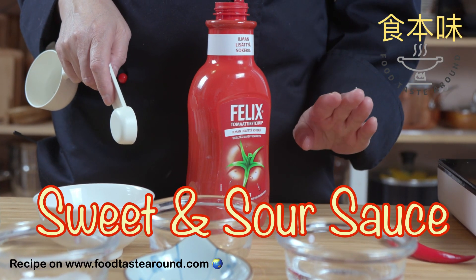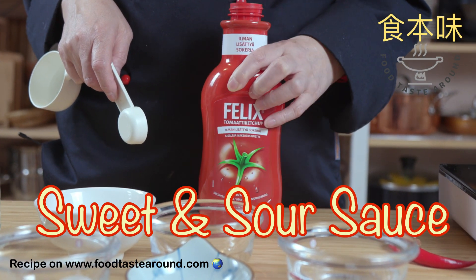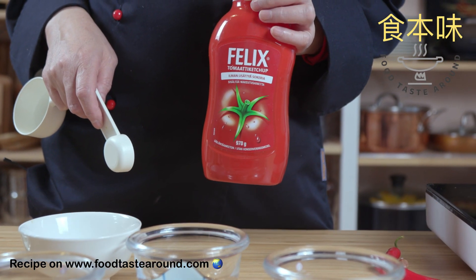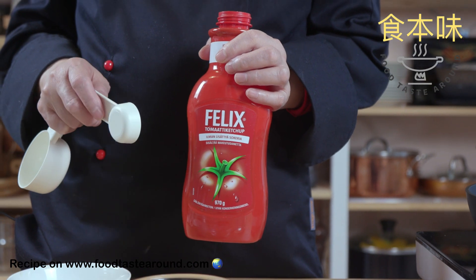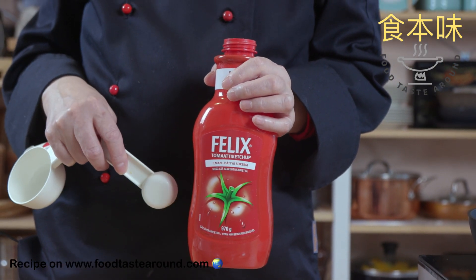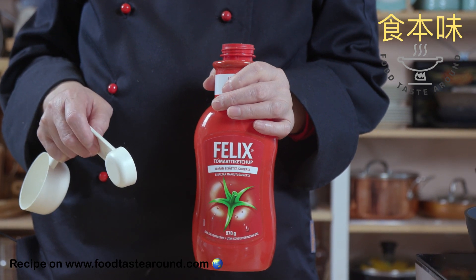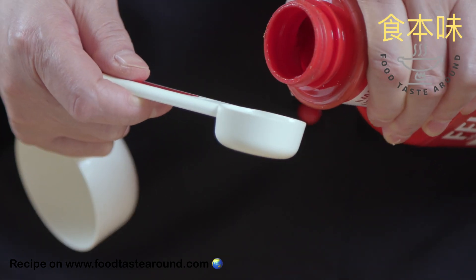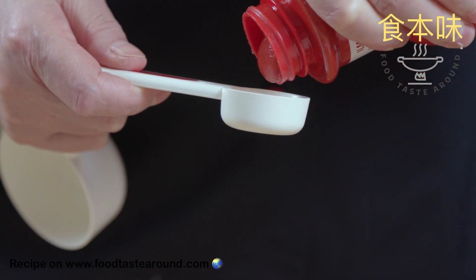So we make a sweet sour sauce. We use ketchup — ketchup is sweeter, so the result will be good. We take 3 tablespoons of ketchup.